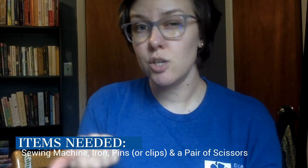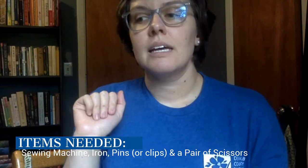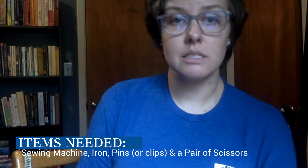The stuff you're going to need to make these: a sewing machine — you could also sew them by hand, it's just going to take a little longer. An iron. Some pins — you can also use clips for these instead of pins. And a pair of scissors.